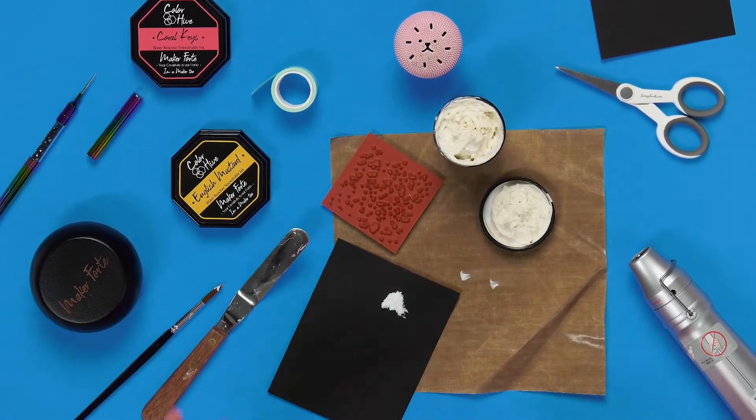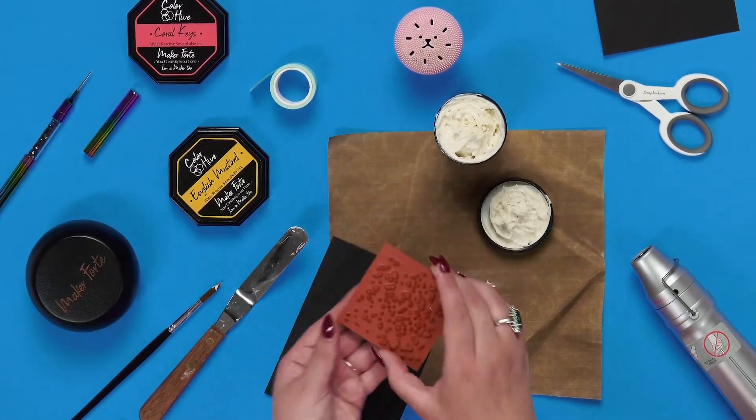If you want to, you can put a little spritz of hairspray over the top and that will keep all of those fibers together. Another way you can use it is to stamp with it.